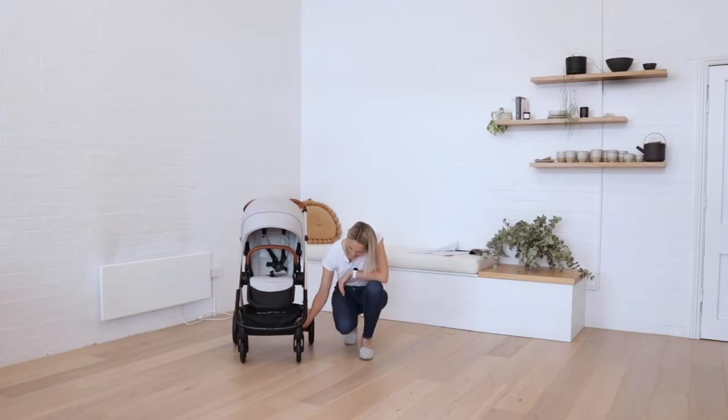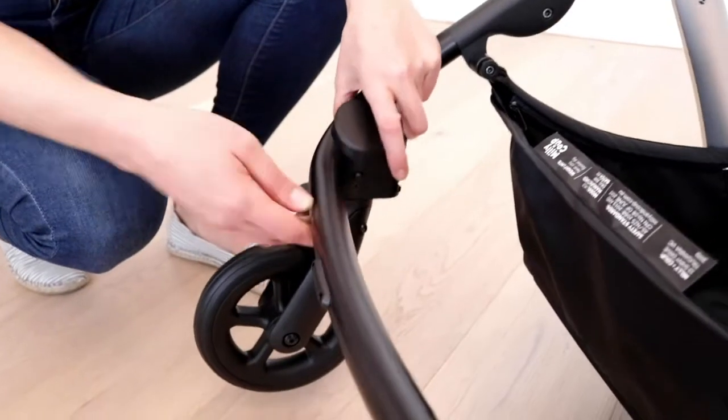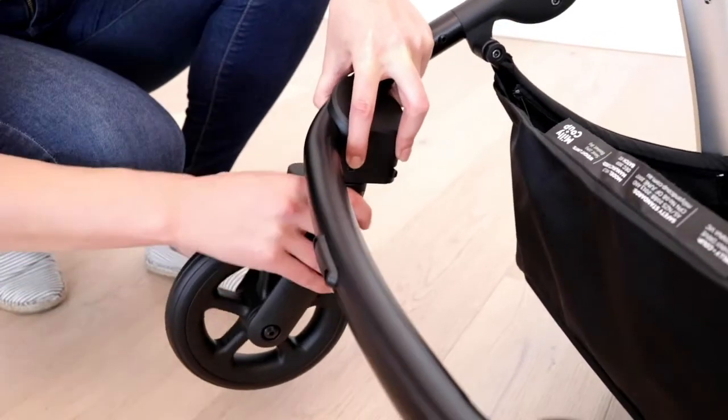To lock the front wheels, it's just this switch here — you can lock them on and off. And to remove the front wheels completely, it's this button here and they'll just pull off.